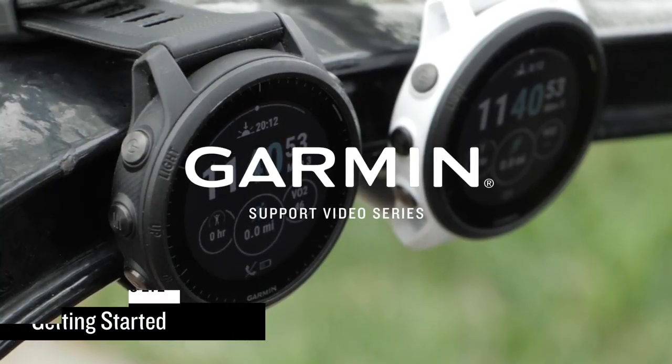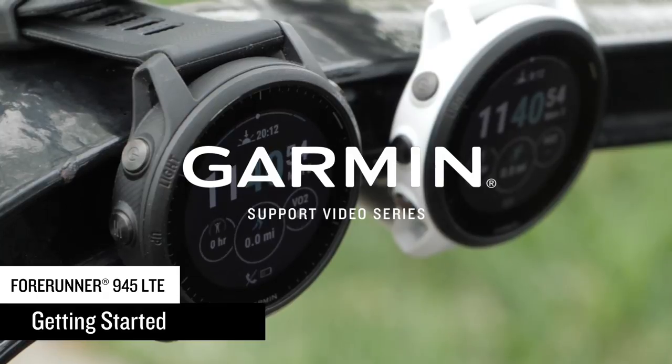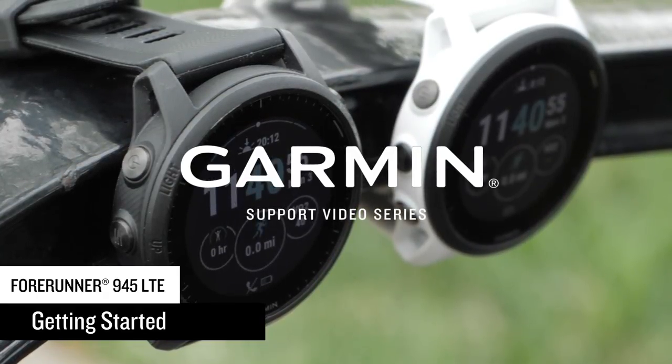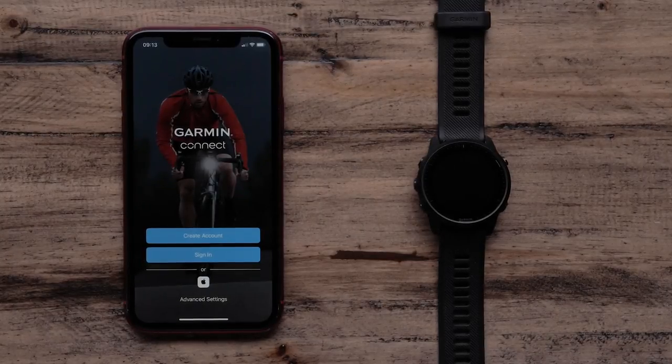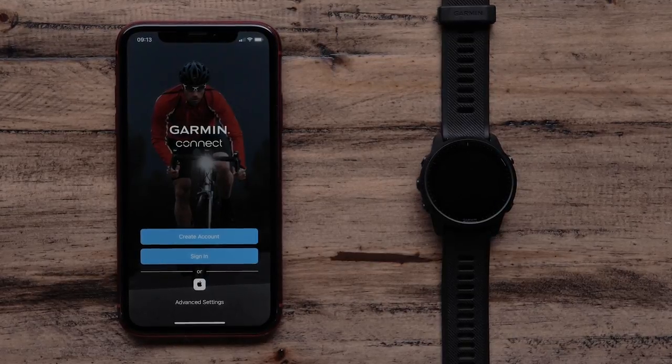Dedicated athletes like you are going to love Forerunner 945 LTE. The premium GPS running and triathlon watch was designed to go the distance while leaving the phone at home. In this video we will show you how to set up and start using your Forerunner 945 LTE.